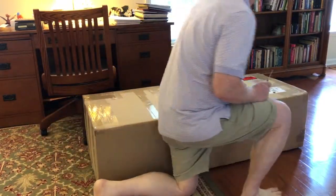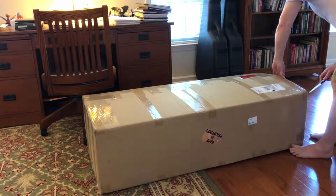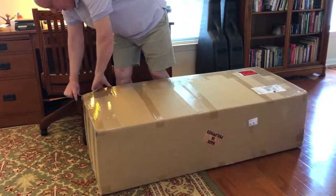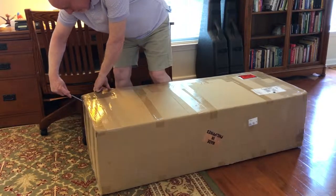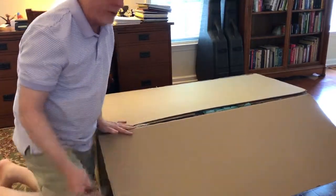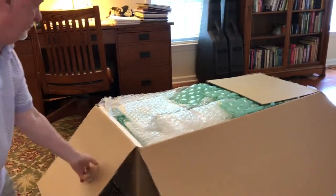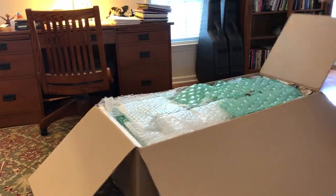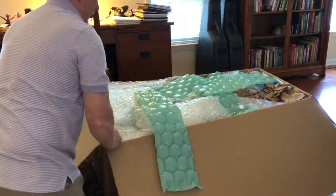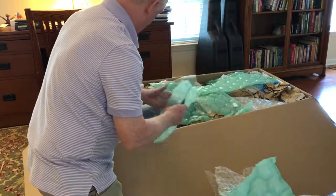So I'm going to open it up now. Kind of reminds me of a Christmas tree box — it's very big. Let's see what it looks like inside. Okay, there's lots of packing inside. Wow, there's a lot of packing inside.